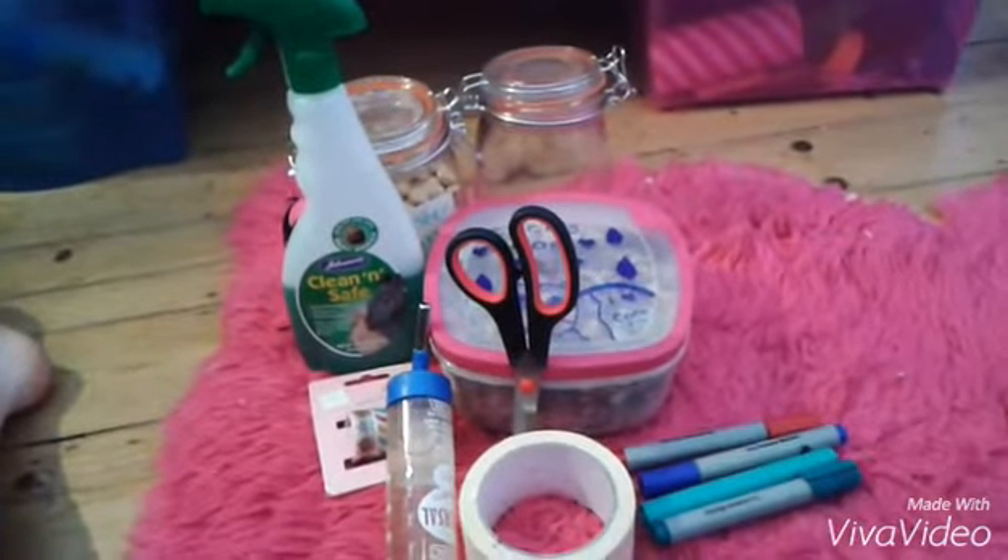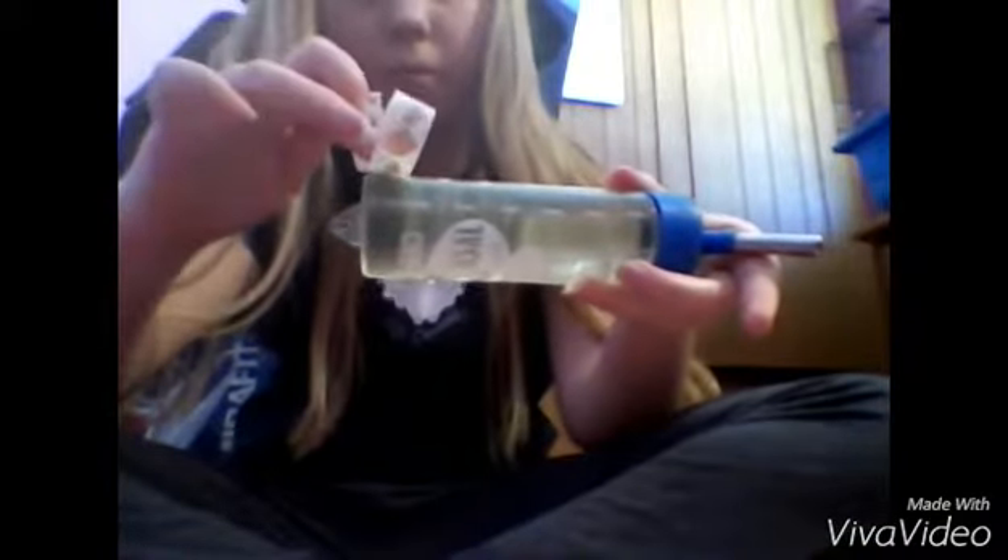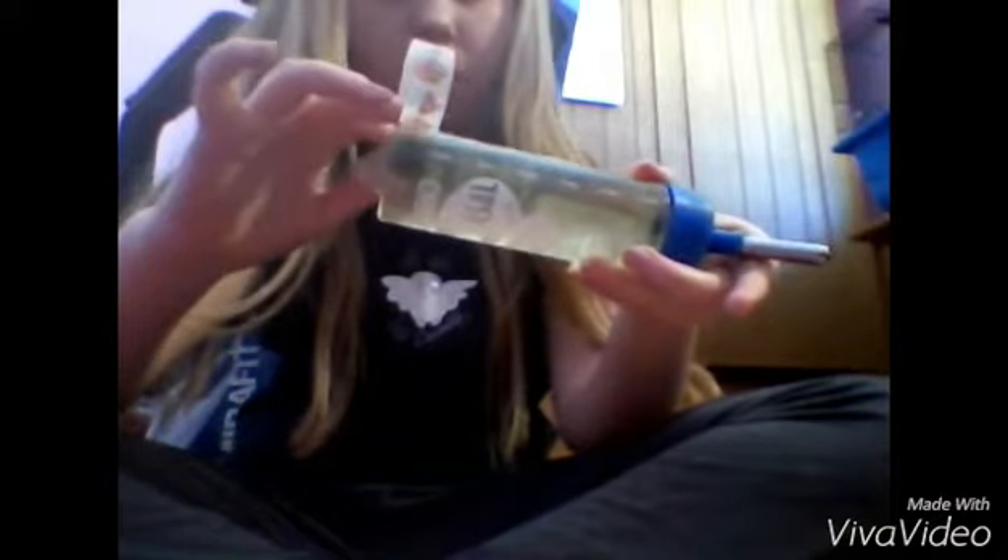For the first one, you're just gonna need your hamster's water bottle and any washi tape of your choice. I just put it around the back of the water bottle, and I think this just adds a touch of cuteness to your plain old water bottle.